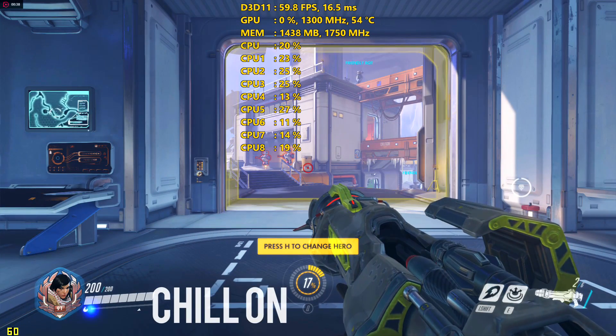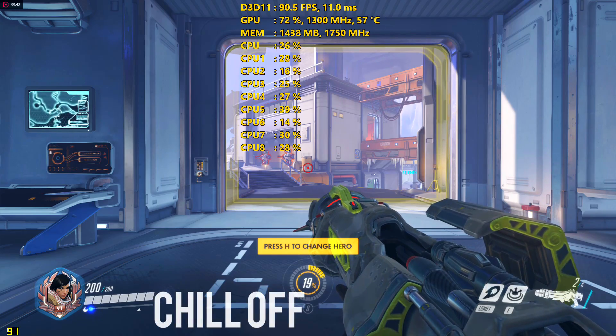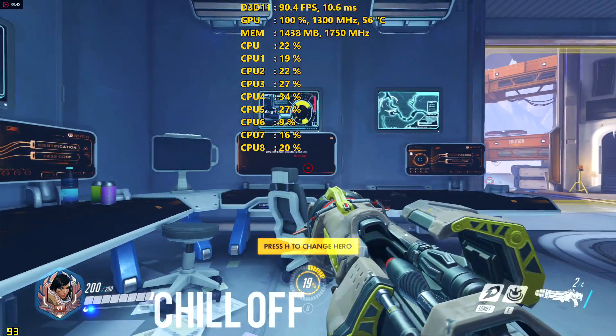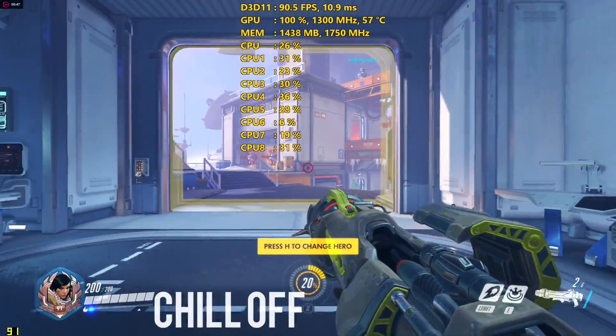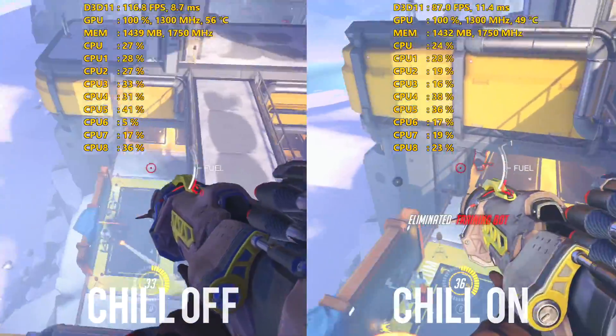Since I was gaming on a 144Hz monitor, I set it to a minimum of 60 and a max of 144, so it would lock the frame rate at 60 when I was not moving. I did do some testing with Chill on versus Chill off that we will get into briefly.